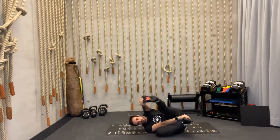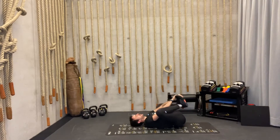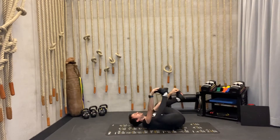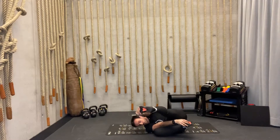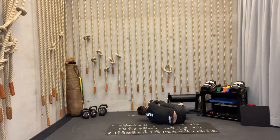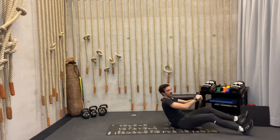Continue the movement — sideways, open it up, then connect with your shoulders and stretch. Open and back. Continue for a total of three repetitions each side. Relax and back to center.